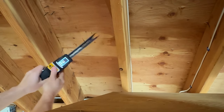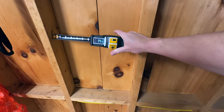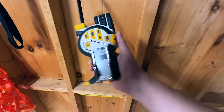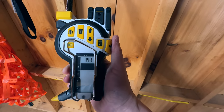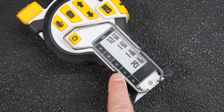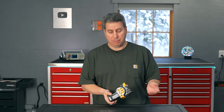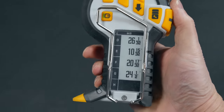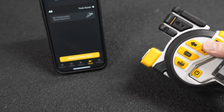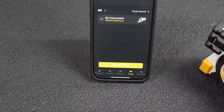Once you pull the tape out and get the measurement you want, there's a plus button on top. When you press it, the screen flashes and the device records the measurement you just took. There's a black-and-white paper-white display — the kind you might have on a Kindle — and this acts like an adding machine tape. You can record a maximum of 1,000 individual measurements.